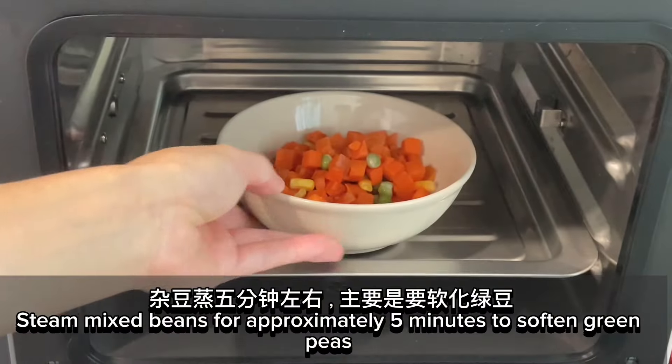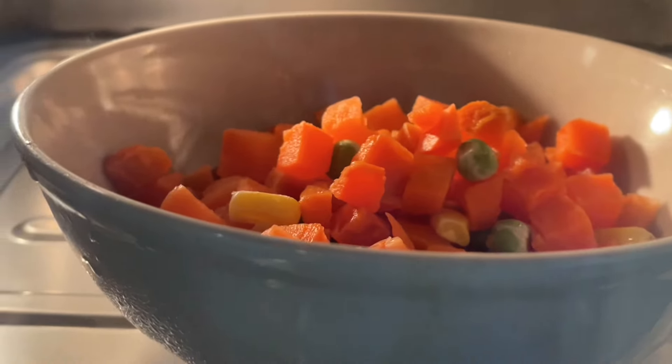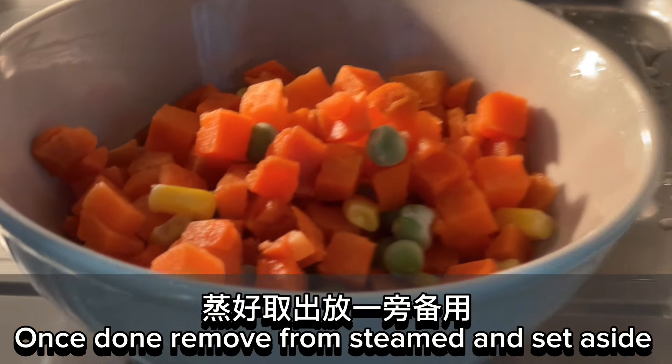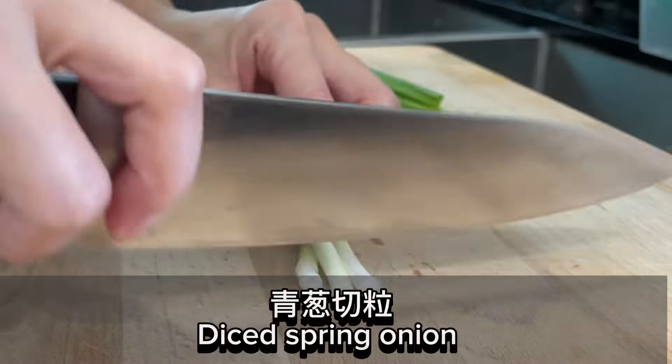Steam mixed beans for approximately five minutes to soften the green peas. Once done, remove from steamer and set aside. Dice the spring onion.